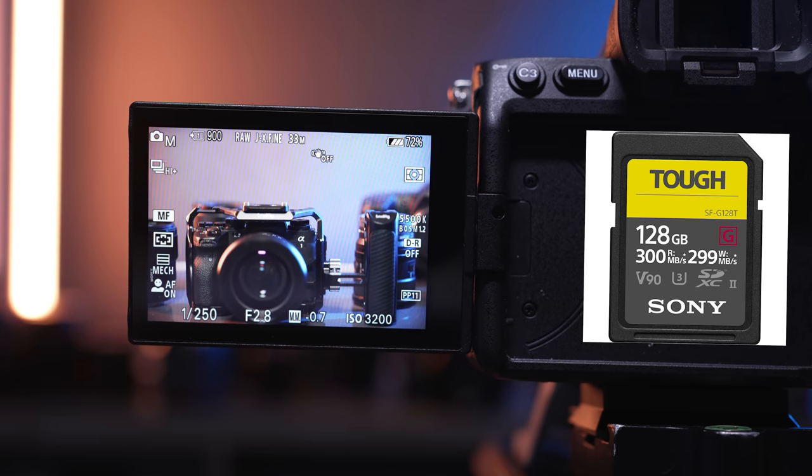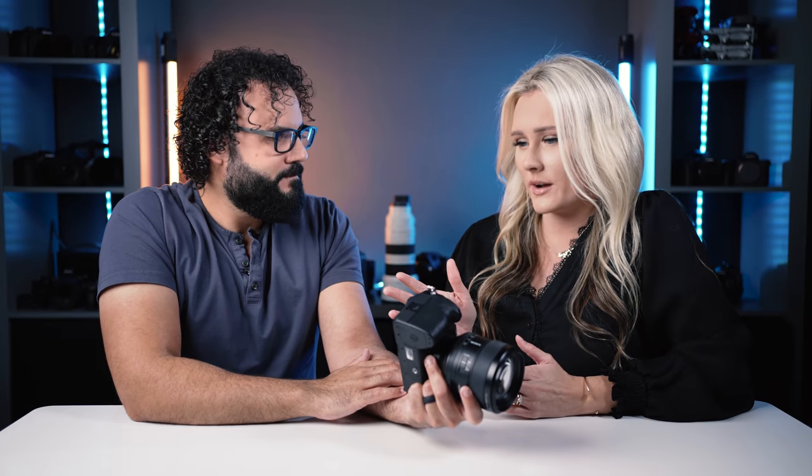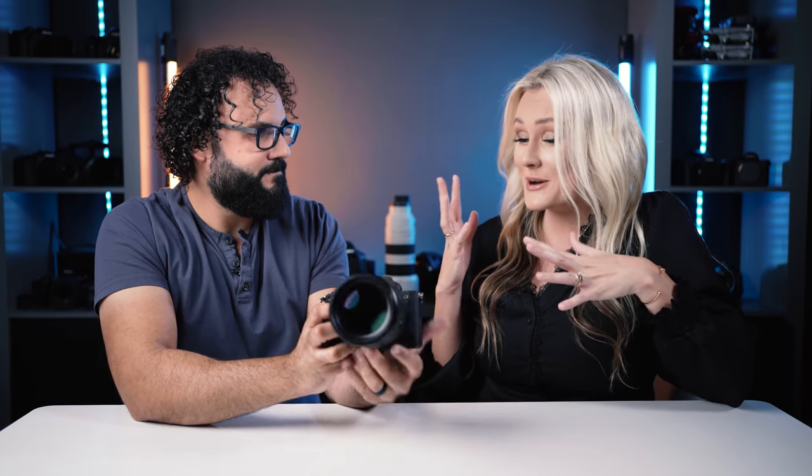With a CFexpress Type A card, I was shooting hundreds of images in RAW plus JPEG with absolutely no issues. So if you need fast frame rates, you'll really want that CFexpress card. Another hardware feature pulled from the A1 is that you can now have the shutter closed when changing lenses.